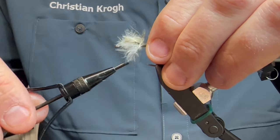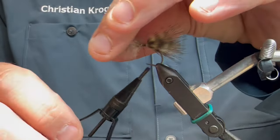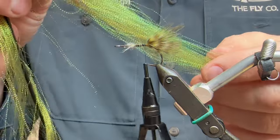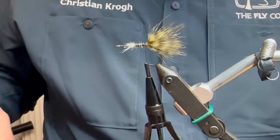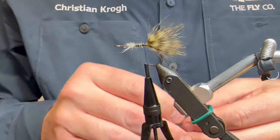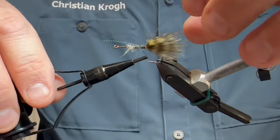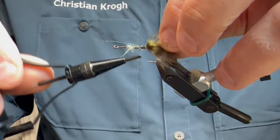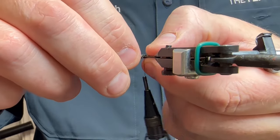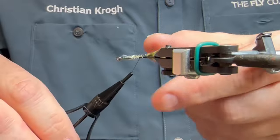I'm gonna tie all this fluffy material in as well because it's gonna help add some volume to this little fly. I'm gonna grab some flash - just a few strands of flash - for the tail to make it even more lively. Tie that in on the side, similar length as the marabou. This is gonna form a very lively little tail on this fly - at least that's the idea.